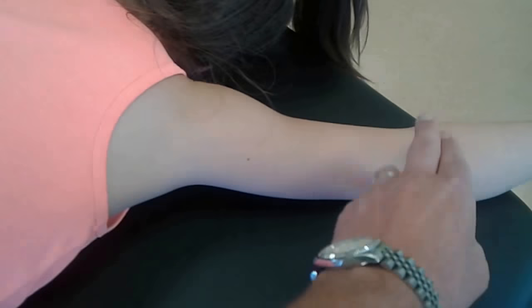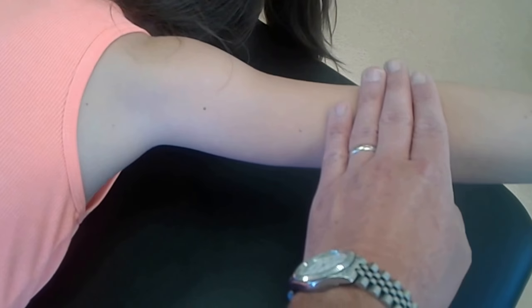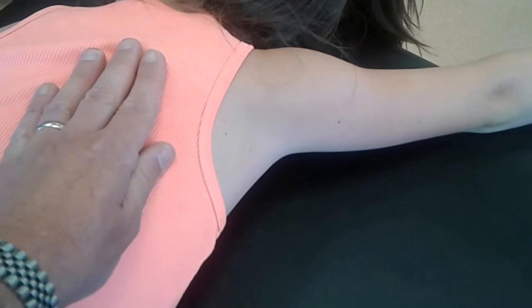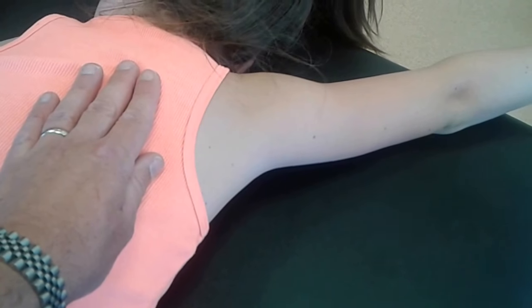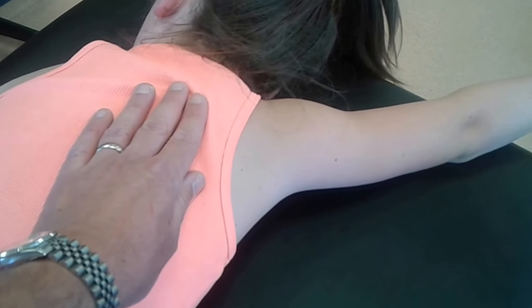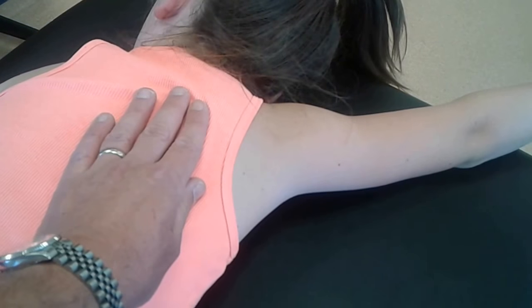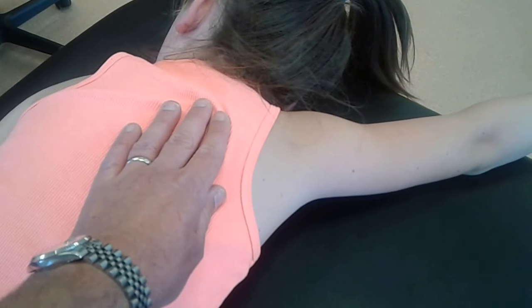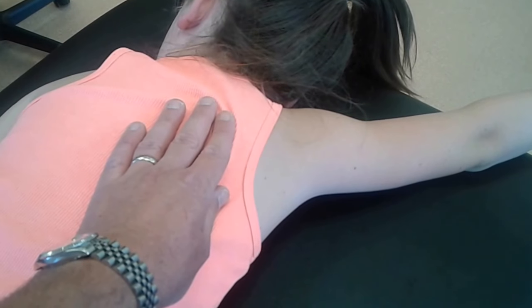A grade 5 is going to be — go ahead and lift that up again, hold that, don't let me move you, and push. And what I'd be feeling for is any yielding happening here. If the patient would yield, it may go into elevation or abduction. If she's able to hold and she fails or yields, I would give that grade 4. We already saw a grade 3.